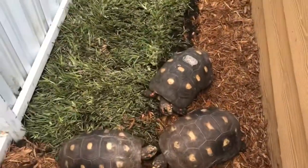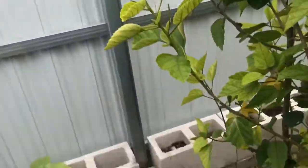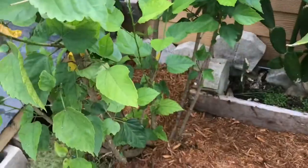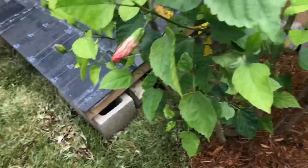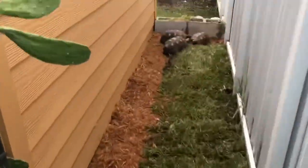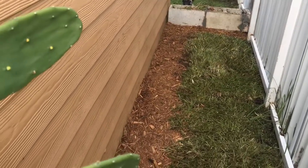I'm pretty much done with the enclosure for now, and I think this is probably the best looking enclosure I've had so far. The only issue is that everything still needs to settle — the grass needs to get rooted and hopefully the tortoises don't mess with it too much. The banana plant is already starting to grow some leaves and it's going to look really nice in a couple of months if this all works out. It's really a race between the tortoises and the grass — whether they eat it before it gets rooted.